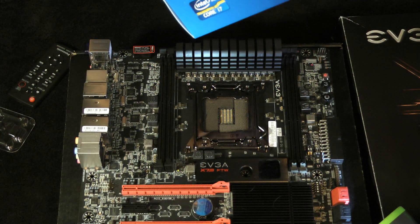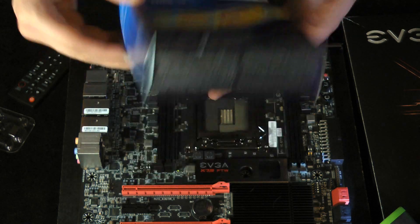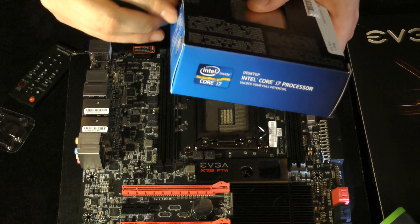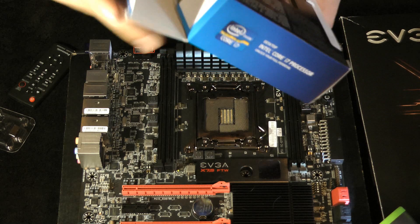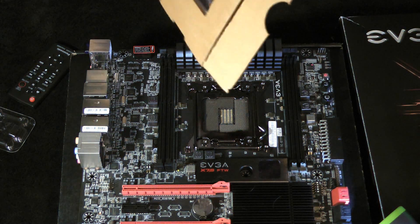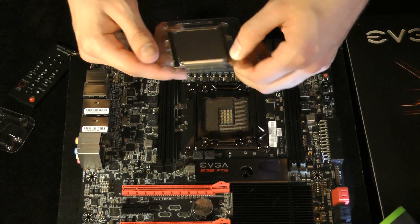First we're going to unbox the processor real quick. It's an Intel i7-3930K. This is the step below the highest end at the making of this video, but it's a hexacore and it's unlocked, so it should do us just fine. Open it up and the first thing you notice is it's a huge processor — very large indeed. It's strangely packaged and, as you can see, wafer size, it's very, very large.